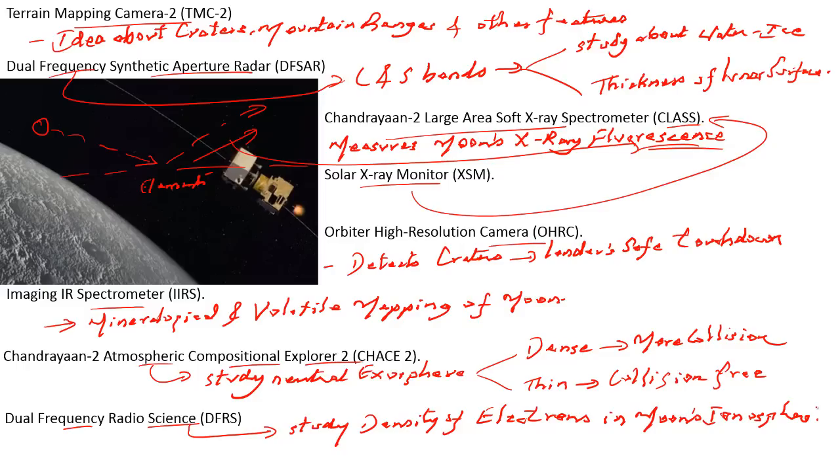In conclusion, scientists going forward will examine all data minutely to detect what exactly went wrong. They would work on establishing the connect with the lander. The orbiter would look for the lander. The Chandrayaan 2 mission will not have any impact on the future Gaganyaan mission. This is what we need to understand in reference to this article.